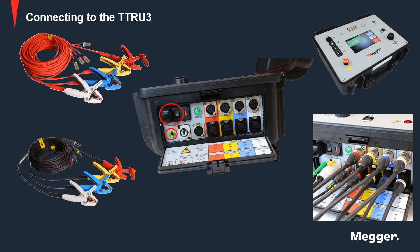Next is the input power. Make sure the on-off switch is in the off position, and then connect the power cable to the TTRU3 first and then to the power source. At this time, leave the on-off switch in the off position.